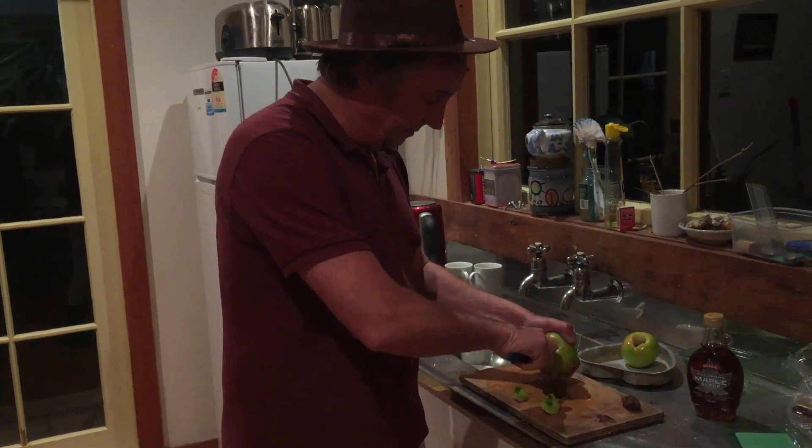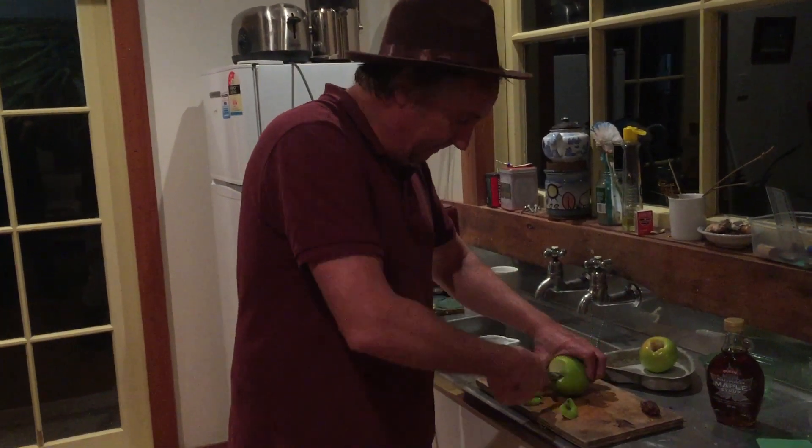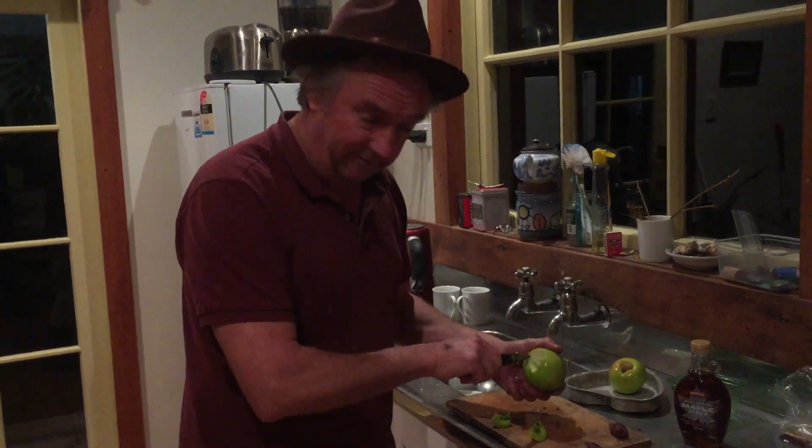Superb Granny Smith, by the way. Do you know where Granny Smiths originate? New South Wales. Who grew them? Mrs Smith. Not a lot of people know that — not even Gordon Ramsay or Jamie Oliver.